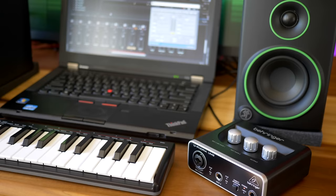I have put together the cheapest music studio possible. Everything you need to start making music for $350 including the computer, the computer, audio interface, speakers, keyboard and the software.